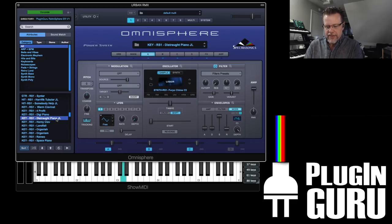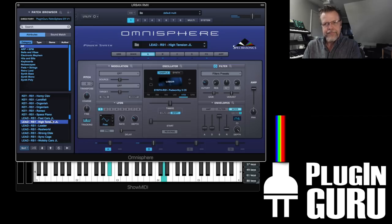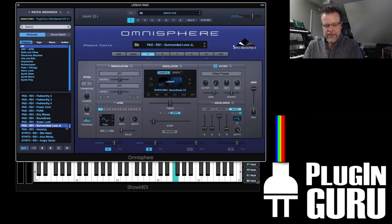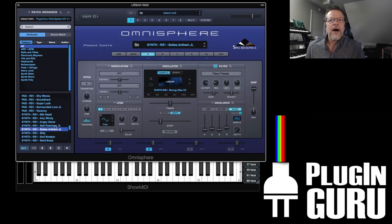Drop Piano. Cars — kind of Gary Numan-ish. Wobbly Cars. There are other sounds in here like Surrounded Love — I played this earlier. There are a few other synthy things. Fun pitchy G — Bellus Anthem. It keeps going.